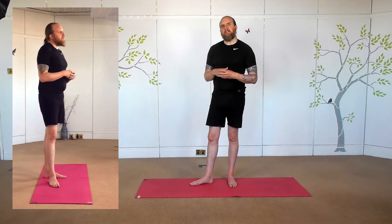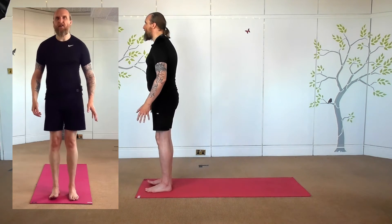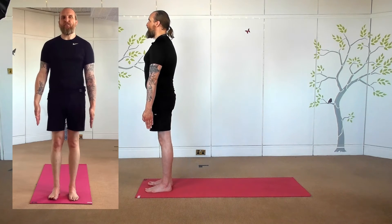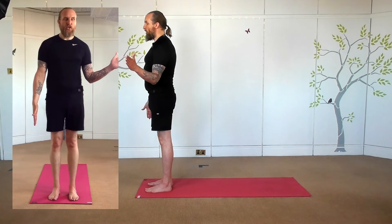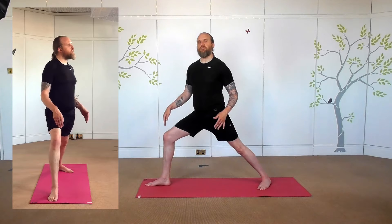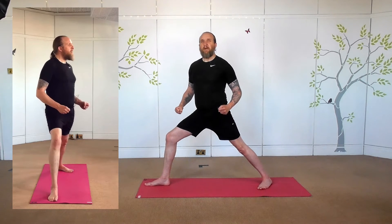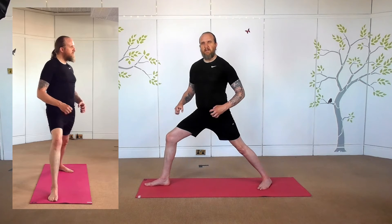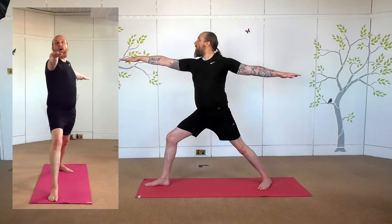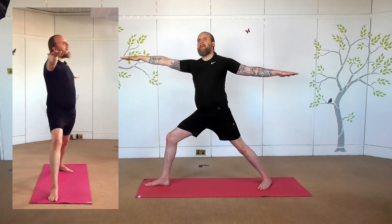So we'll come into extended side angle from Warrior Two. We're at the top of the mat, extending up, striding back with the left foot to Warrior Two — turning that left foot out as we step back, right knee above the right ankle. Making sure we've stepped back far enough to feel engagement in the legs; not 100%, just maybe 20-30% engagement. So we've got the legs supporting, feeling strong, raising the arms up with the shoulders relaxing, and a soft gaze over the front right hand.